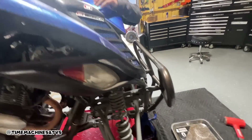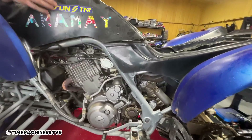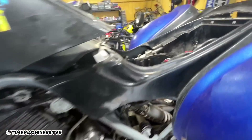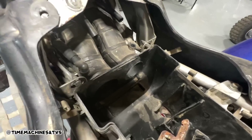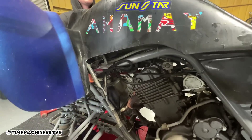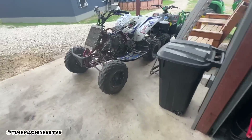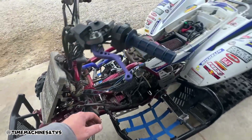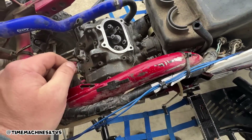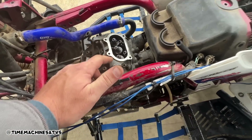We're going to get this top end off. It did start, idle, and rev okay, so I don't think the carb's really a big concern. I'm sure it's the rings, considering they don't even have an air filter in it - yeah, should probably order one of those. We got the other one out here. We just put the valve cover back on - she's in time. We're waiting on this RTV to set up so we can torque the head down, then the valve cover, then we're going to adjust the valves.